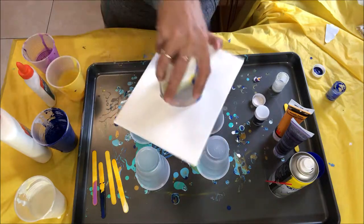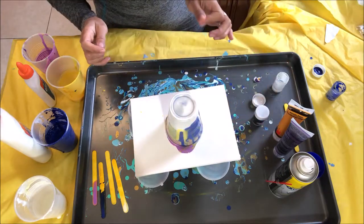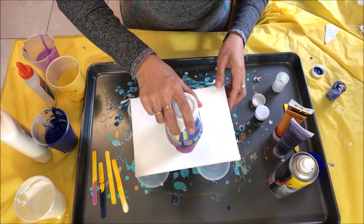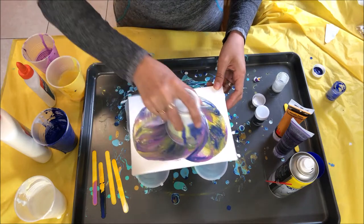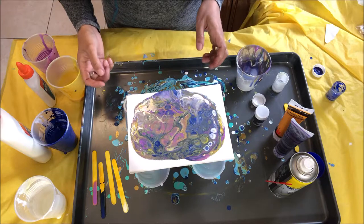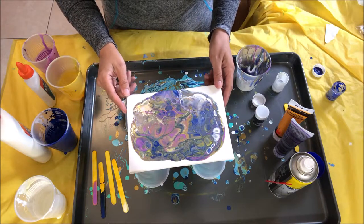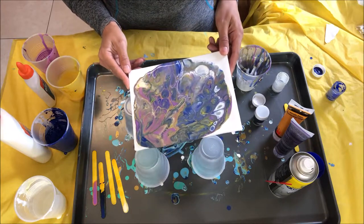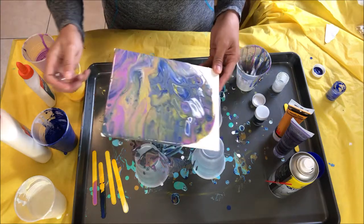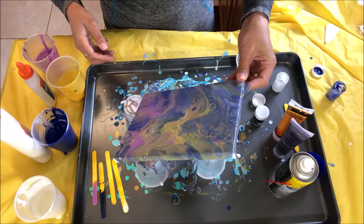Okay, here we go! I don't know if I want to lift it up or drag it. Let's just drag it across and let it go — ooh, look at that! Let's let it run for a little bit and we're going to pour the paint off really quickly.